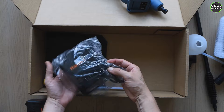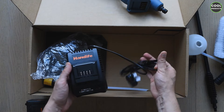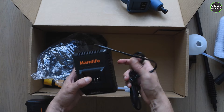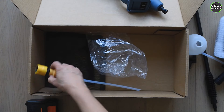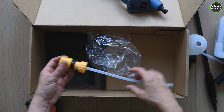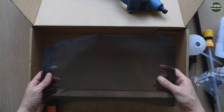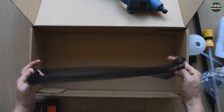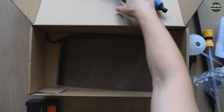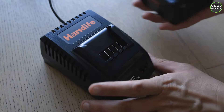In the back is the battery charger — I'm not really sure how many milliampere it has but we're going to find out. There's also another adapter that I'll show you how to mount in this video, and here is a pouch to carry all the accessories.